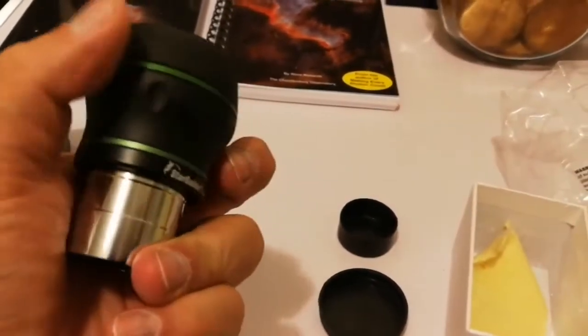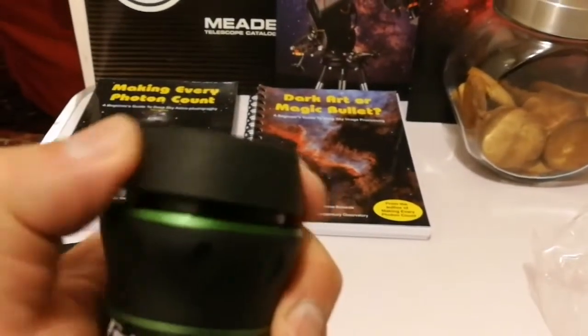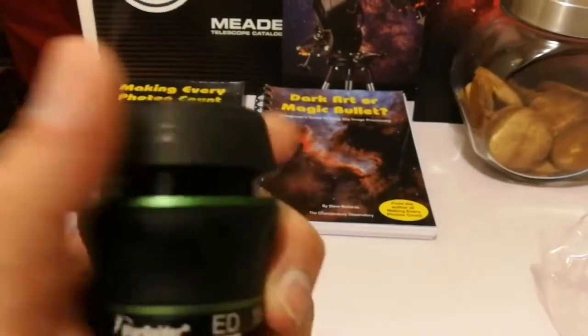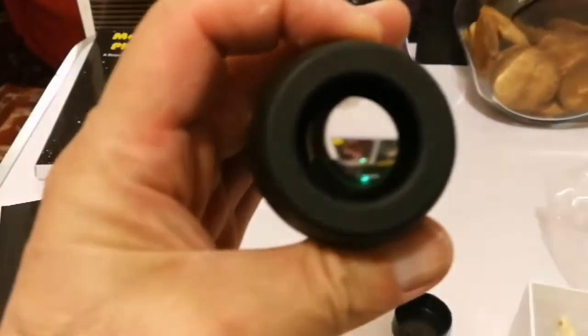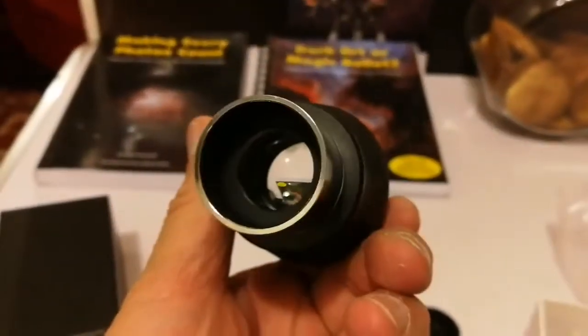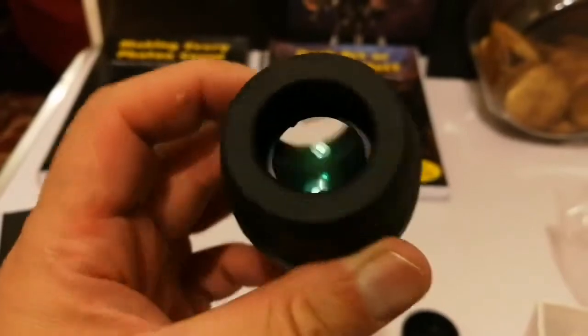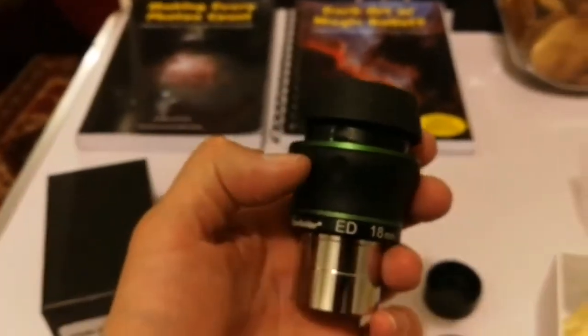You can turn this eyepiece — let me do it with two hands. You can actually raise this eyepiece. So you have a deeper point on the other side, and a nice big lens — that's 18 millimeter, perfect for my binoviewer.